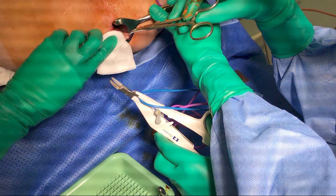In this video we will describe our method for performing a LigaSure hemorrhoidectomy on a 57-year-old female with painful grade 4 hemorrhoids.